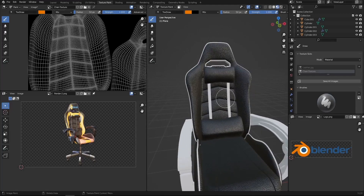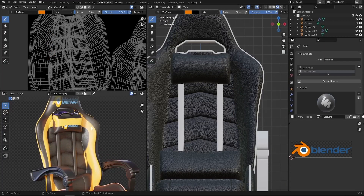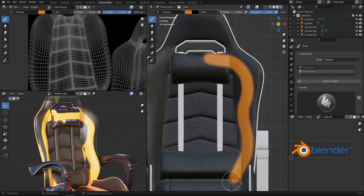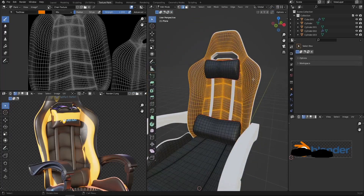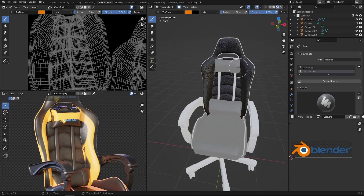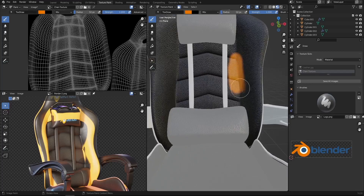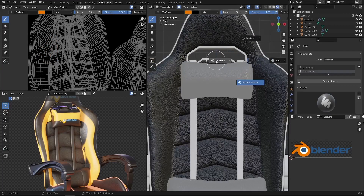Now we have the brush color set. Press 1 to get the front view, zoom in and start brushing. If you zoom in you can see the path created. To avoid painting on the pillows, go to edit mode and select only the object you want to paint, then enable the paint mask. Everything not selected in edit mode will be highlighted in gray, meaning you can't paint there — only on the selected faces. That's a good thing to know.